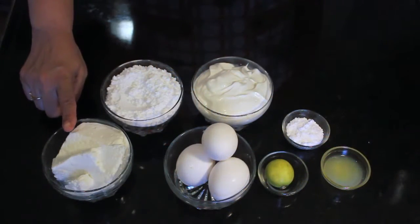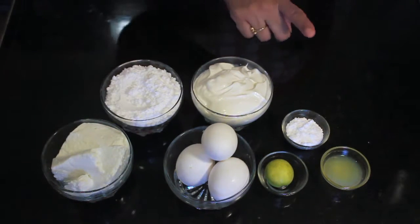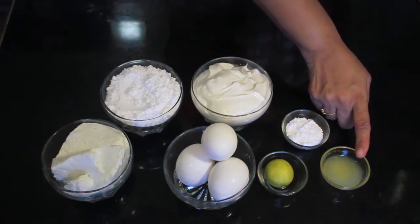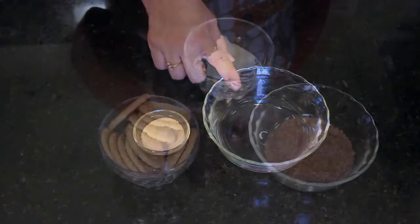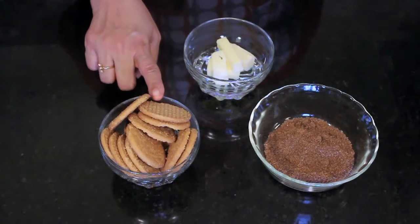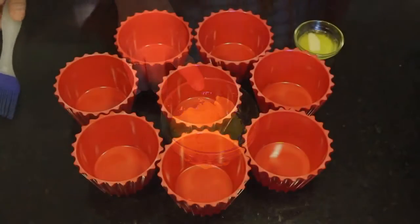Let's get started. For the filling we will need cotton cheese or paneer, eggs, cream, powdered sugar, icing sugar, lemon juice and lemon rind, gelatin and water. For the base we will need digestive biscuits, demerara sugar and butter. And some orange slices.